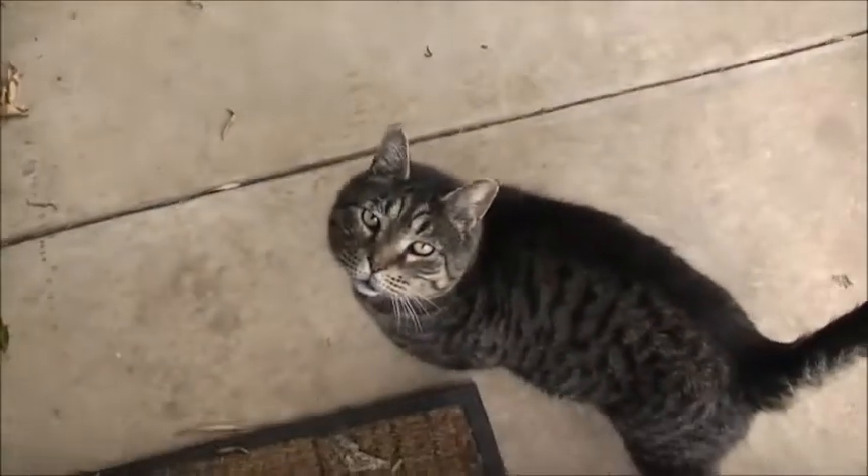Look at this cat. Hey, cutie. Puss, puss, puss. Aw, cute. Aw, cuties.